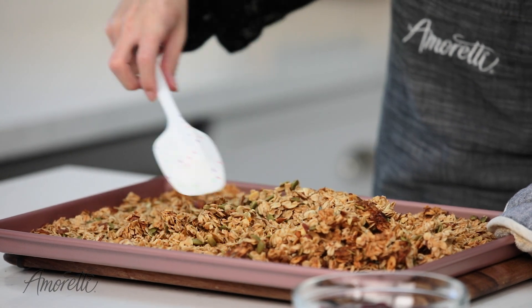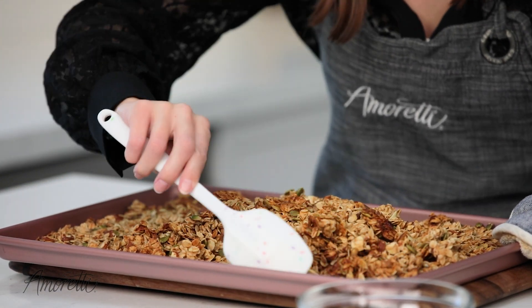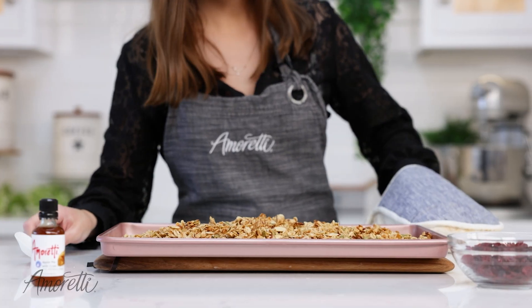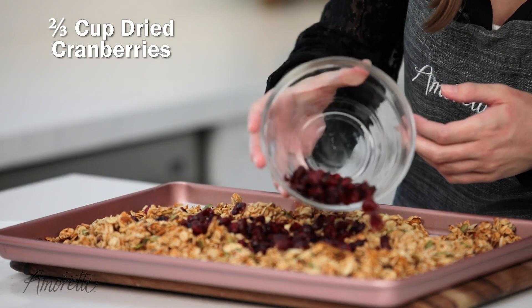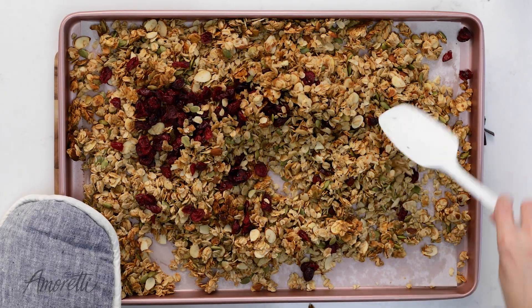You can already see some nice clumps forming. You just want to make sure that those edges get towards the center so that they don't burn. Now let's add our dried cranberries and give it another quick little stir to incorporate them.